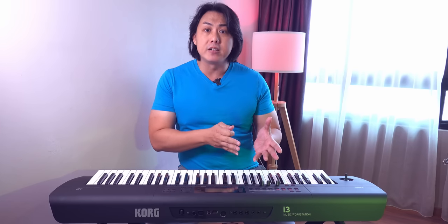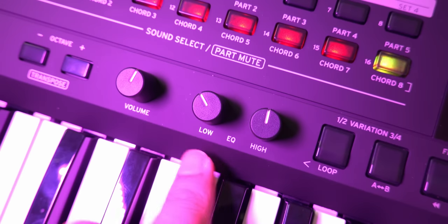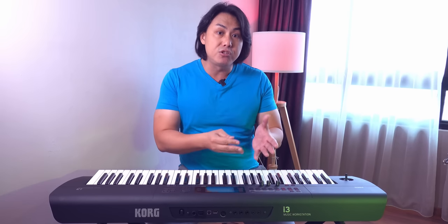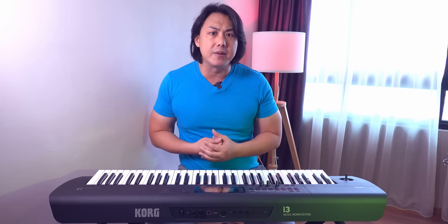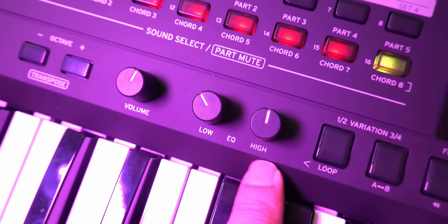EQ knobs are conveniently located on the keyboard should you need to tweak the overall sound in real time quickly, depending on your live playing scenario. While these EQ knobs can be useful, I really do question why Korg did not make these two knobs control effects' send levels instead — more so when the Korg i3 is marketed as a contemporary EDM music-making keyboard. These two knobs would be far more useful if they could be used to apply filter and oscillator variations to both voices and rhythms. This live performance control is iconic of contemporary electronic music, and Yamaha has included live control knobs in their consumer keyboards from their $299 Yamaha PSR-E463 onwards.